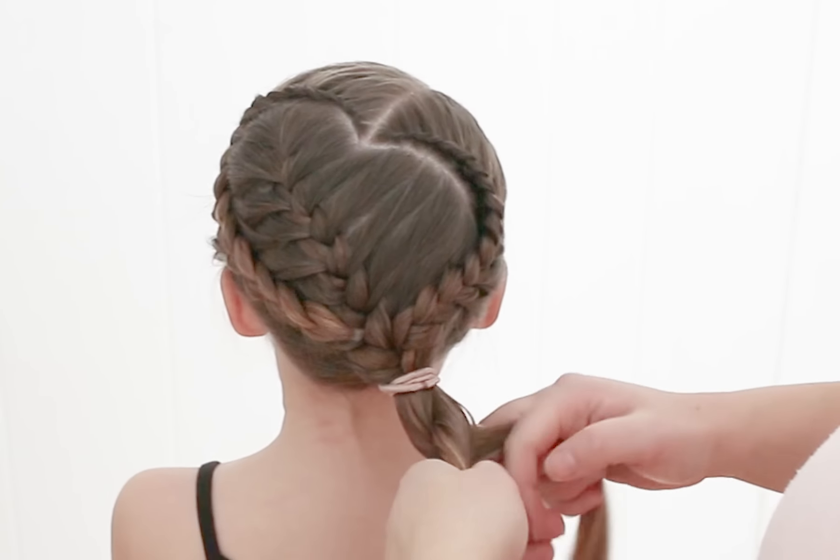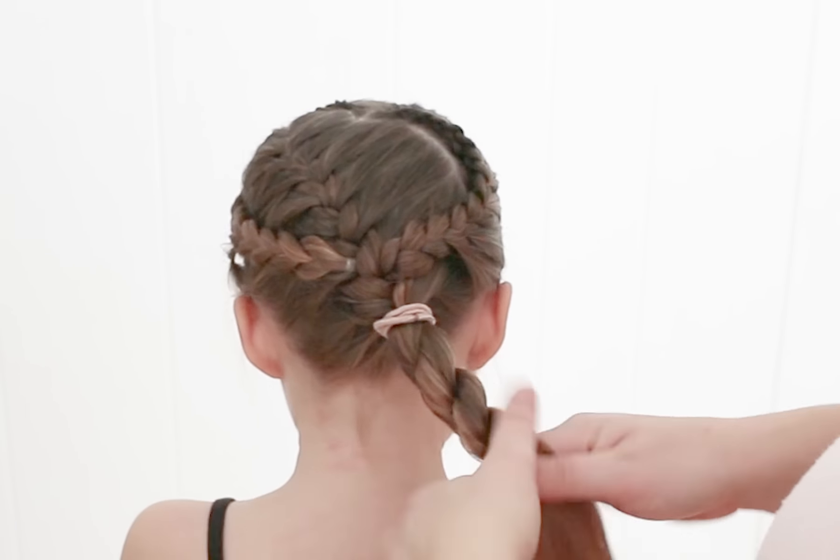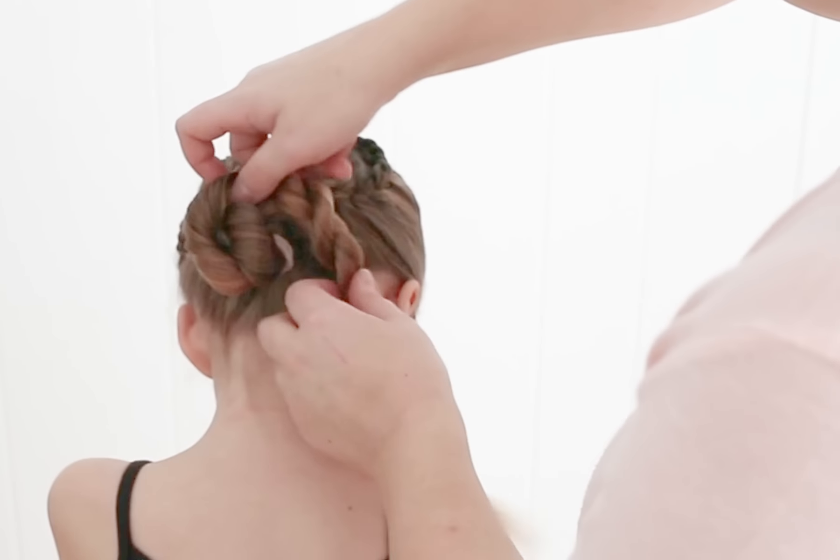I'm going to take this, twist them both the same way, and twist them together the opposite way. And I'm just going to wrap this into a bun.